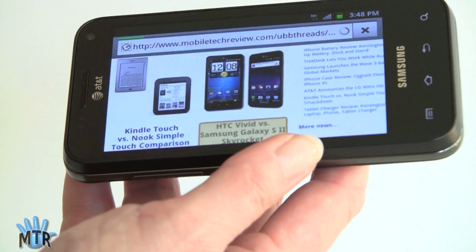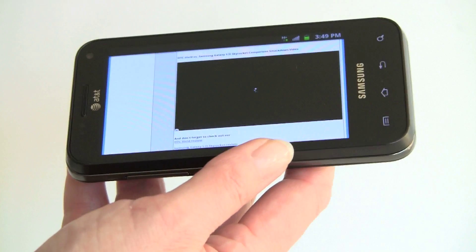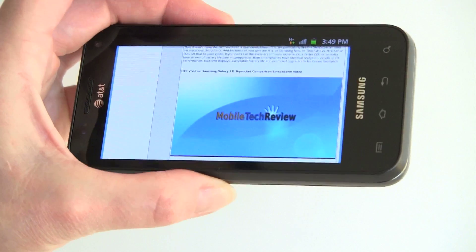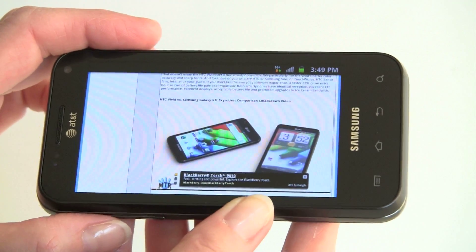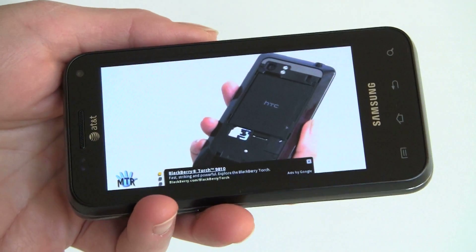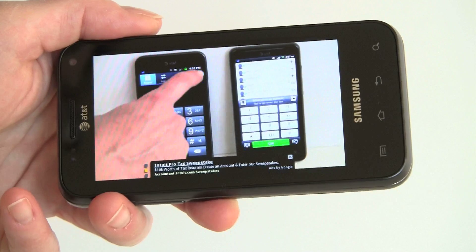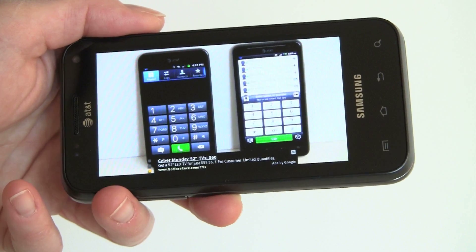We'll check out Adobe Flash playback, playing the HTC Vivid versus Samsung Galaxy S2 Skyrocket video — two LTE phones on AT&T's network. Note that this phone is not LTE; we're doing this over AT&T's HSPA+ network. The speaker is pretty loud at about three-quarters volume. Popping into full-screen mode for 480p, it plays very well, though the controls are a little fussy. The Tegra 2 is a little bit last year — the latest Qualcomm Snapdragon 1.2–1.5 GHz CPUs, TI OMAP, and Samsung's Exynos are all more responsive when controlling Flash playback.